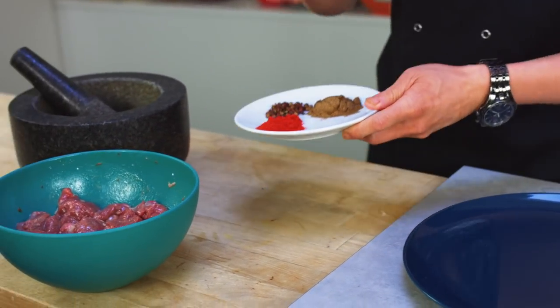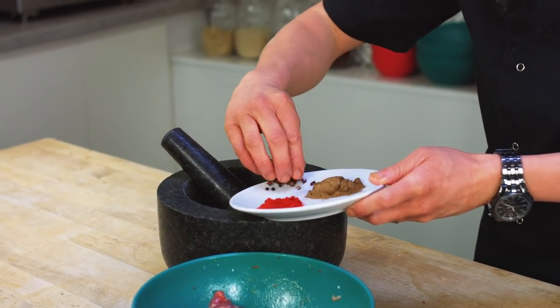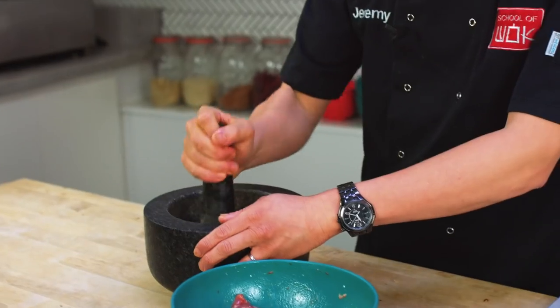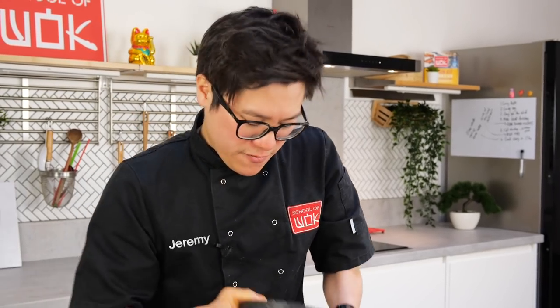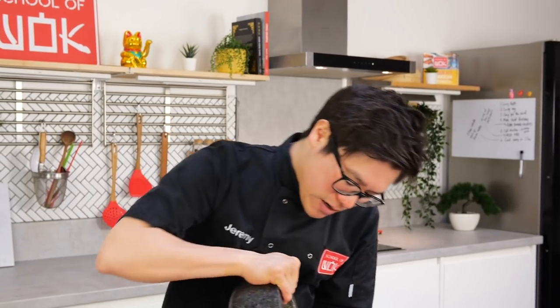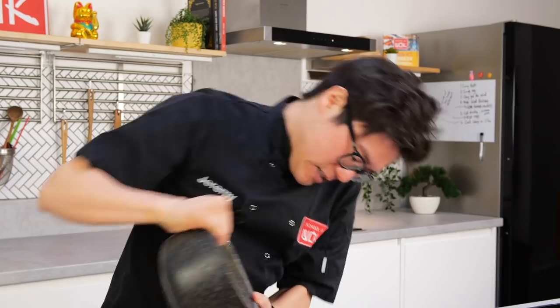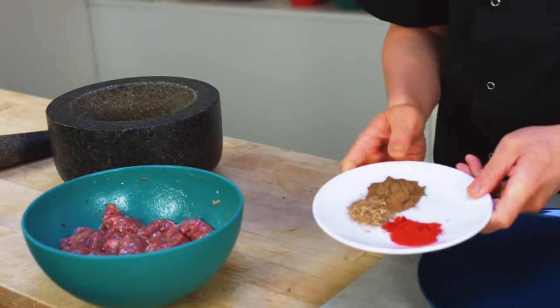My lamb rump has been quickly marinated. For the base flavours — this is really simple — I've got quite a bit of Sichuan peppercorn which I'm going to crush up, some chilli powder, and some cumin powder. This is very spicy. You want what they call that mala flavour — it's almost like a tingling, menthol-y, spicy chilli flavour in your mouth. Now Sichuan peppercorn is definitely native to Sichuan. Chilli would have come from Central Americas, but the two marry together very well, which is why they're used in so many different Sichuanese dishes.